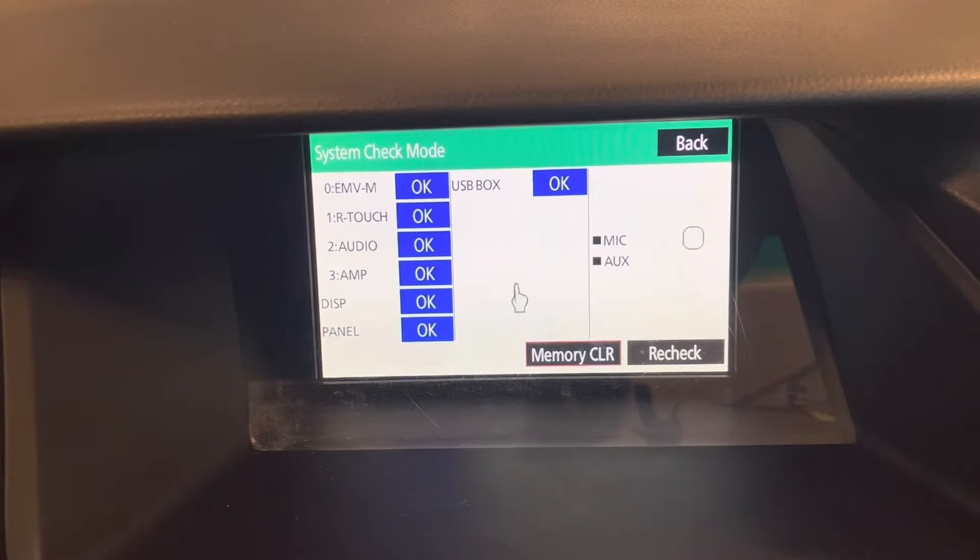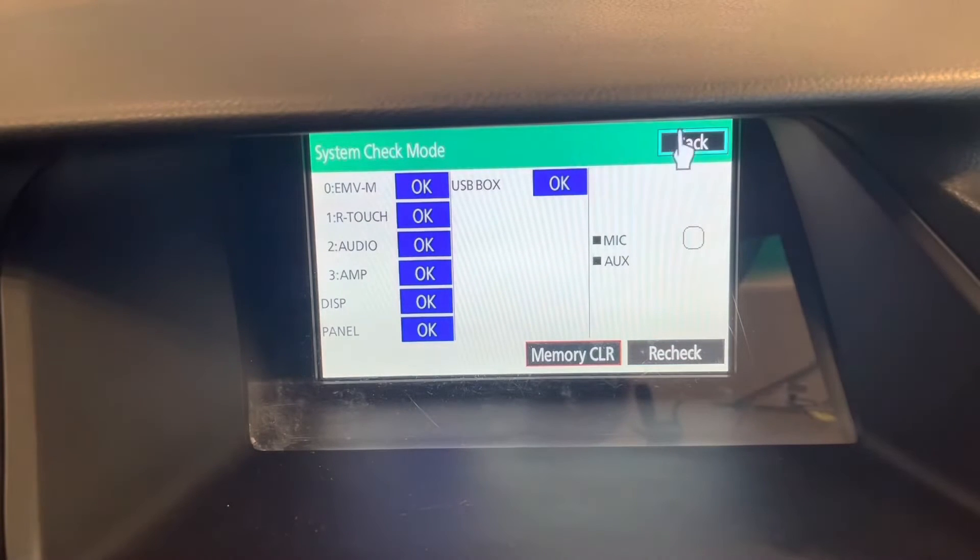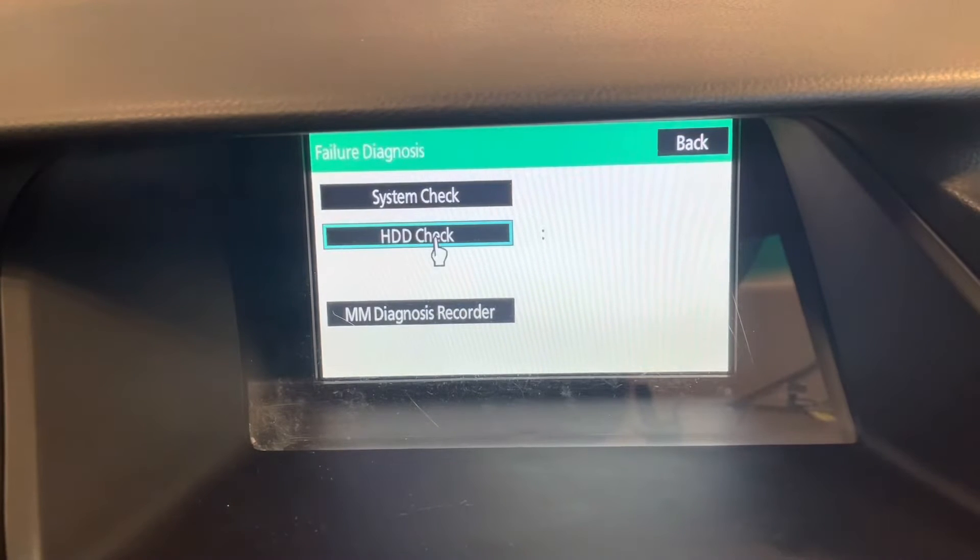The memory clear will clear the codes in the navigation and the subsystems. Then you can do a recheck afterwards and see if everything's been repaired correctly. Now we can go back — there's also a function to check the hard drive.